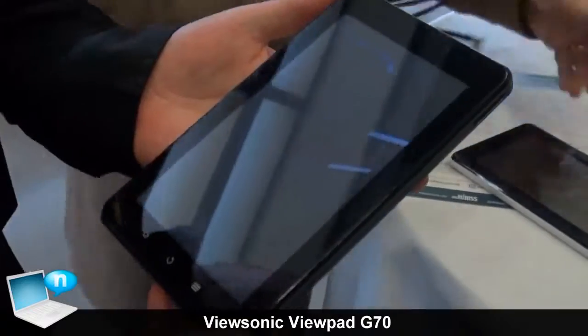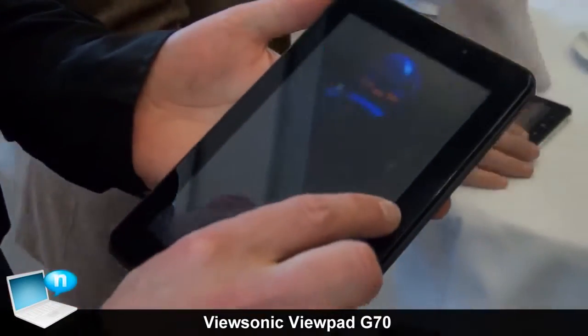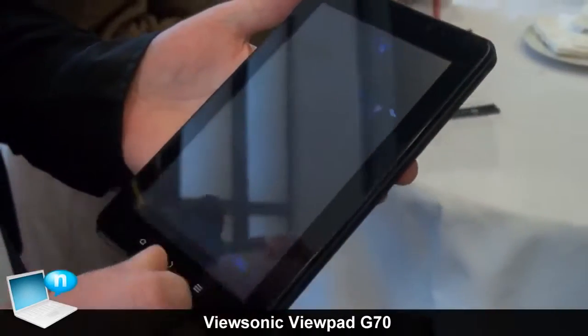This is ViewSonic's ViewPad G70. This is a higher specification compared to the E70. It has more memory.